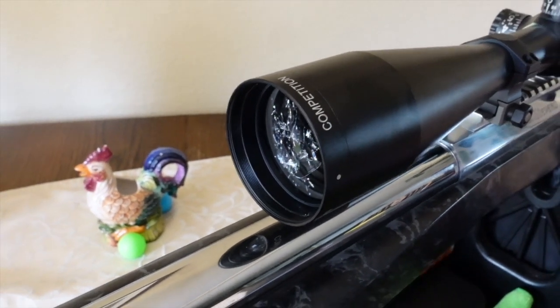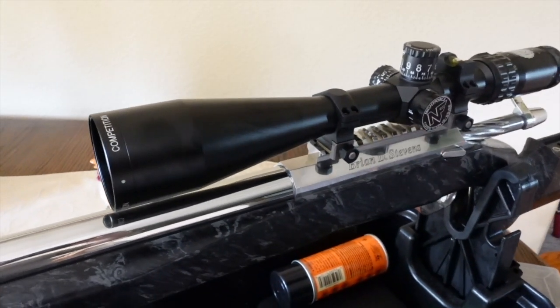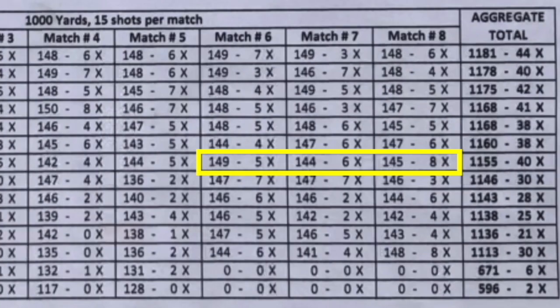That's your match update for the weekend. A quick follow-up: shooting the entire day with that cracked scope, he actually shot one of the top scores on the first relay — only dropping one point, shooting a 149. That was the second best score for the entire relay.